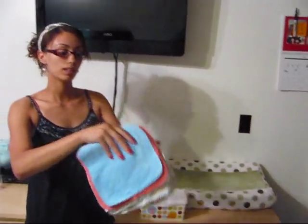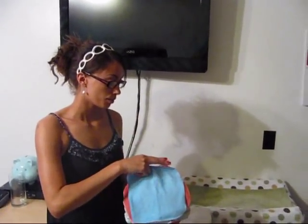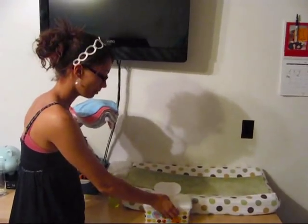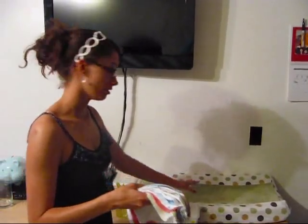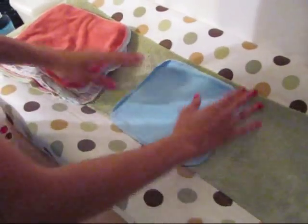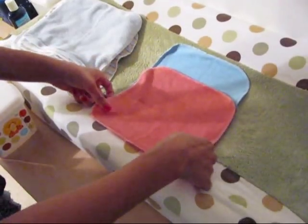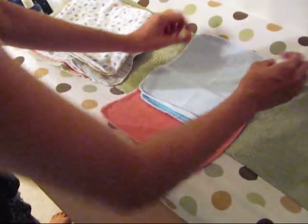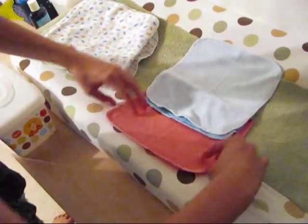I'm still using plain cheap baby washcloths, but I fold them in a way that they pop up like regular disposable wipes. Let me show you how to do that. You take your first wipe and lay it down, take your second wipe, fold it down halfway, and go like this. Then your third one — it's a bit hard to do on an uneven surface.